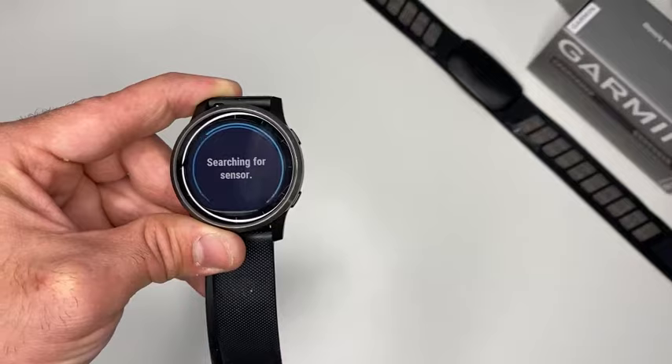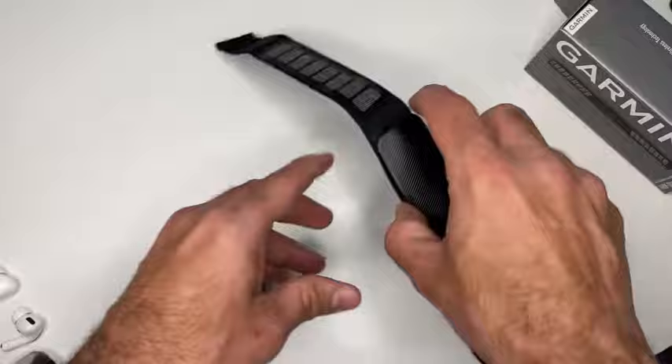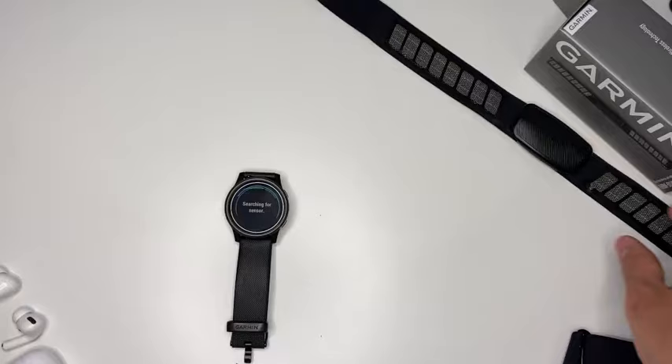Whenever you try to pair the HRM Dual, make sure that the sensor itself is connected — try and connect it. As you can see, I failed again. The reason for that is that I didn't wear it.